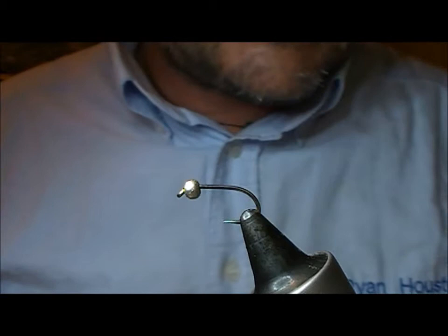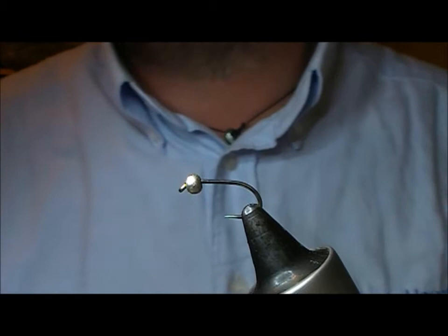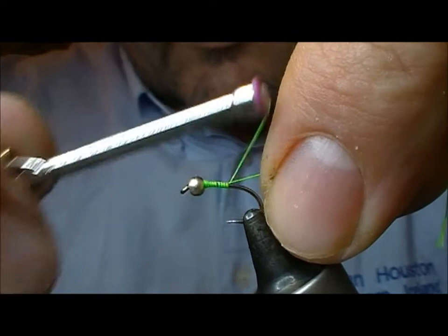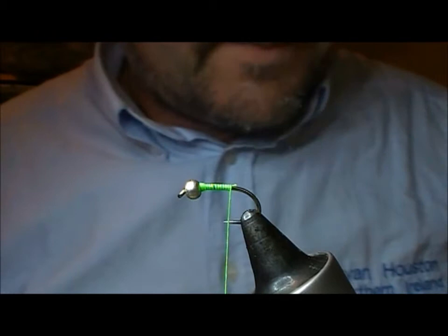I'm going to try another version of a cat's whisker. This time it's a size 14 stocking bug using UV cure over Glowbrite. Again, very simple — there's a silver bead on here and I'm using a Glowbrite number 12.